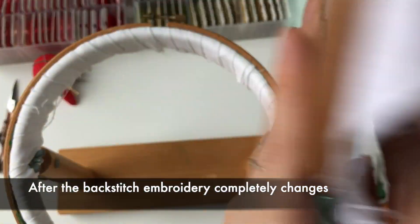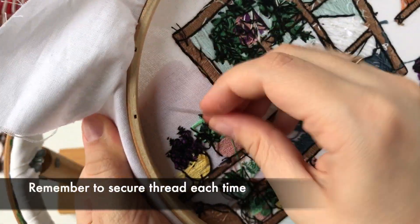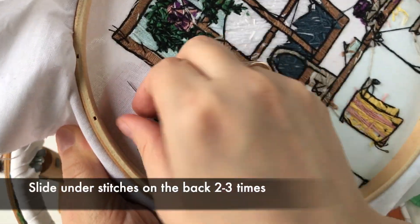After the backstitch, the embroidery completely changes. Remember to secure the thread each time — slide under stitches on the back two or three times.